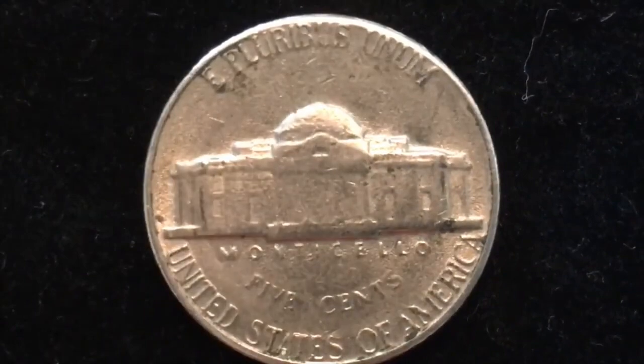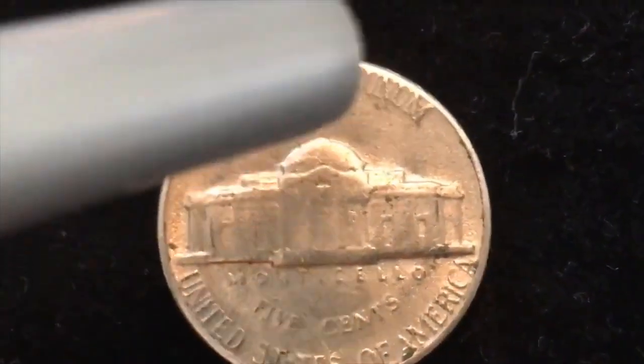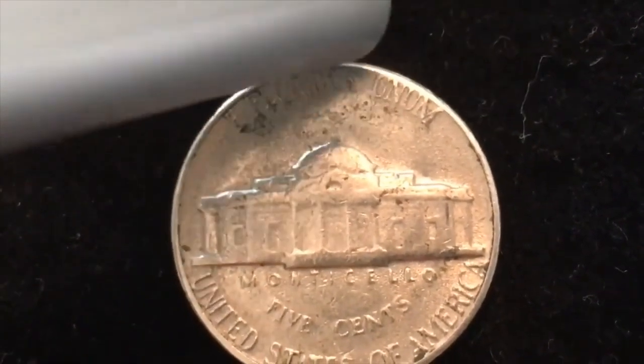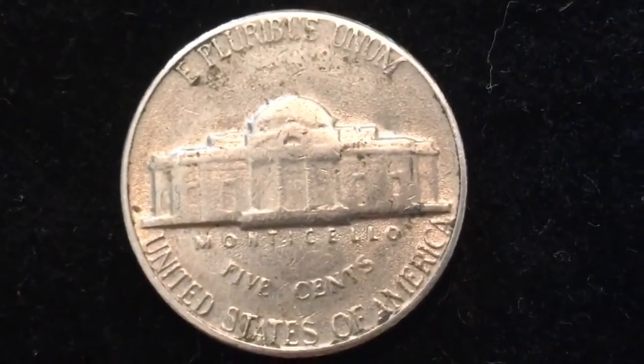If you turn to the back, you see that it says 'E Pluribus Unum' on the top. This is not an error of any kind — nickels just wear this way, so it kind of wore down so it touches the edge. That's not a sign that it's off-center or anything.